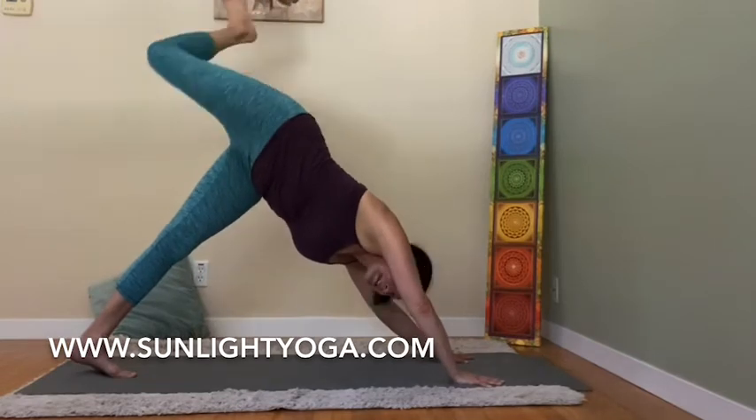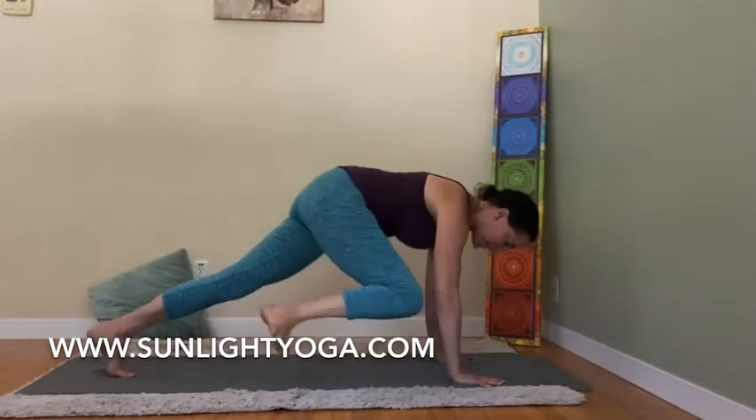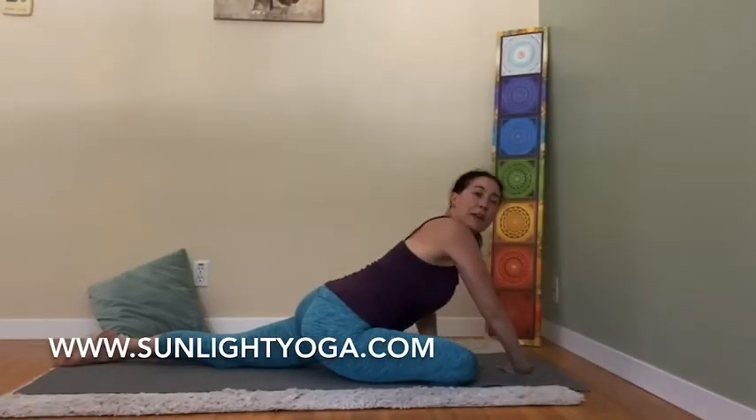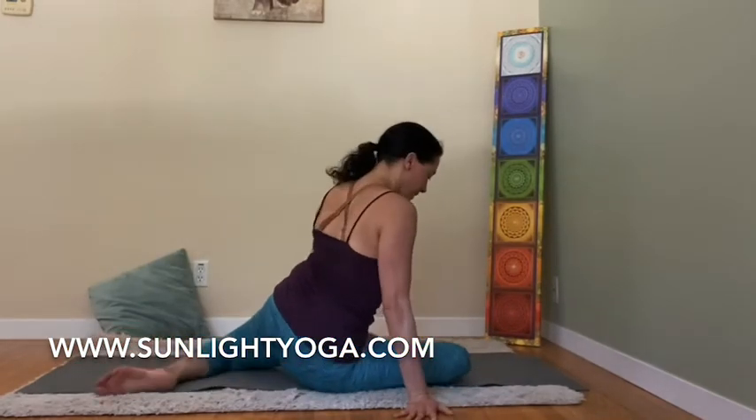Exhale, right inner knee to right upper arm. Inhale, leg up. There are gentle versions of every pose — you can always adapt. If you want more gentle, just kind of roll to the right hip and bend the left knee.